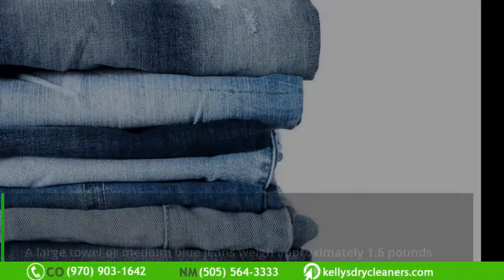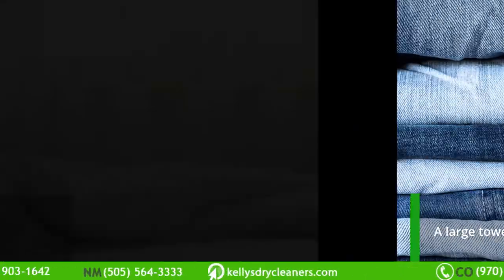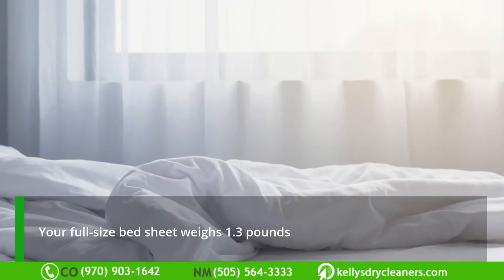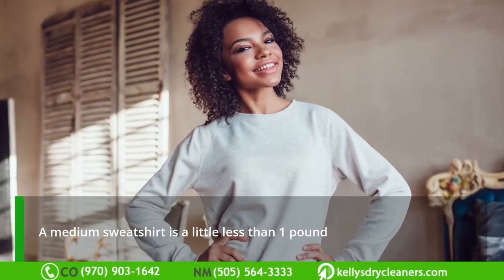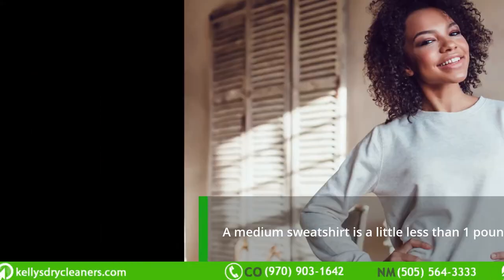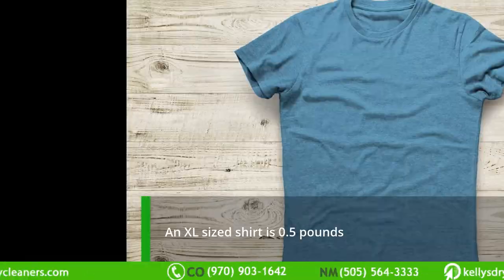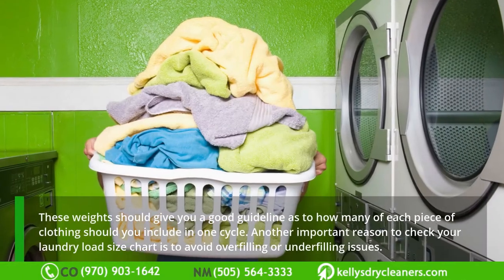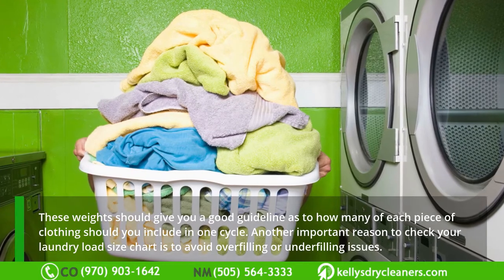Do you know how much your dirty clothes weigh? Here's a quick guide: a large towel or medium blue jeans weigh approximately 1.6 pounds; a full-size bed sheet weighs 1.3 pounds; a medium sweatshirt is a little less than one pound; and an XL size shirt is 0.5 pounds. These weights should give you a good guideline as to how many pieces of clothing to include in one cycle.